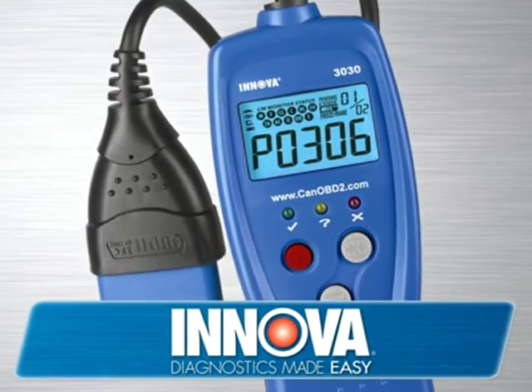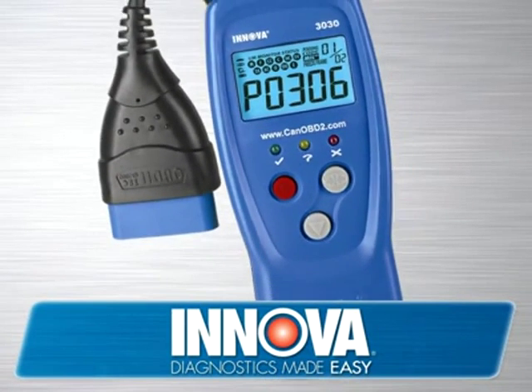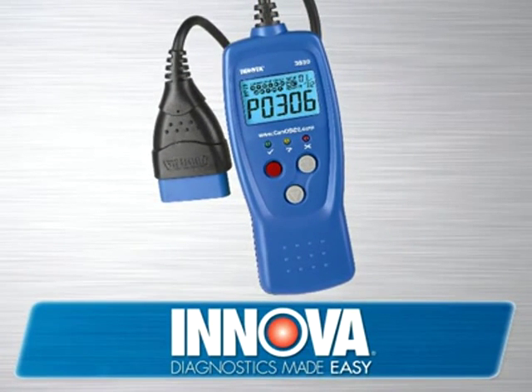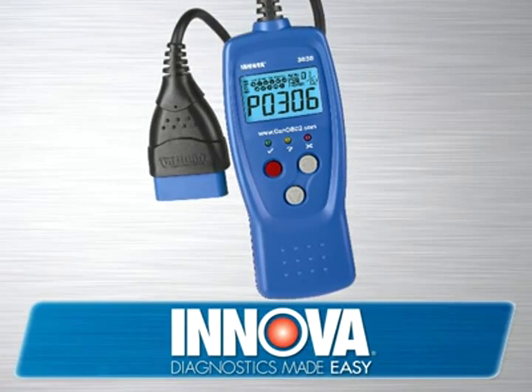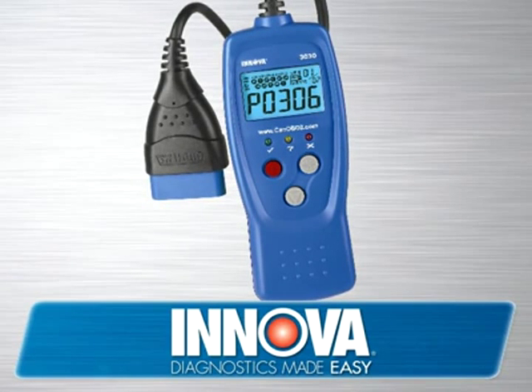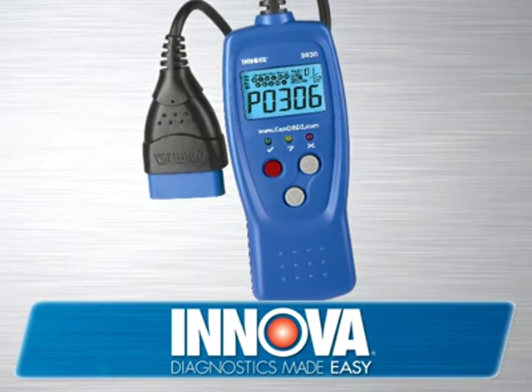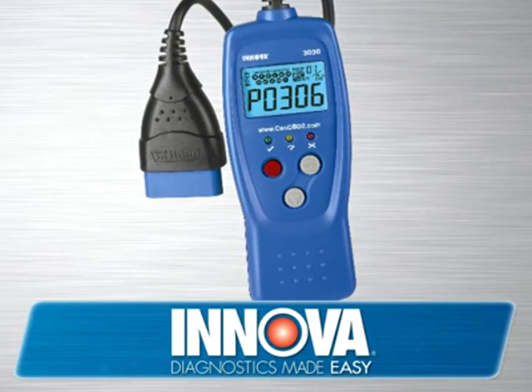Now, you can get the same information your dealership or mechanic can charge you $100 or more for with an ANOVA check engine light tool. An ANOVA check engine light tool can be purchased for under $100 and can be easily used by you and your friends on most of your vehicles, or you might want to get one for someone who knows their way around a vehicle, which has all the features and functions a professional technician would use.